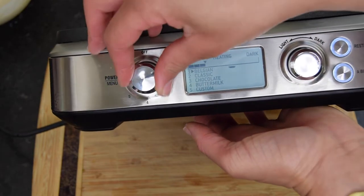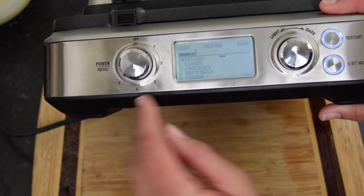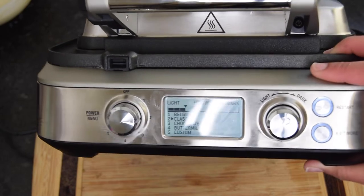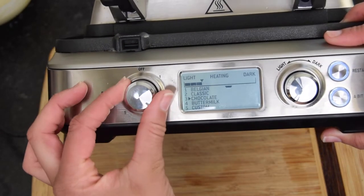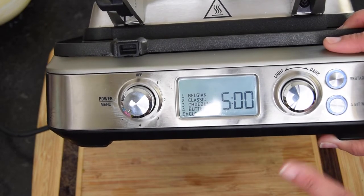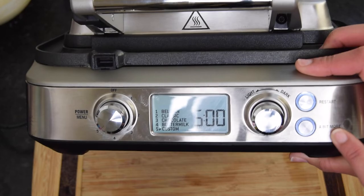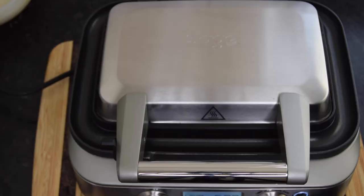It has different settings: one for Belgian, two for Classic, three for Chocolate, four for Buttermilk, and five for Custom. If you want a little bit more there is an additional setting, and there's also a restart option.